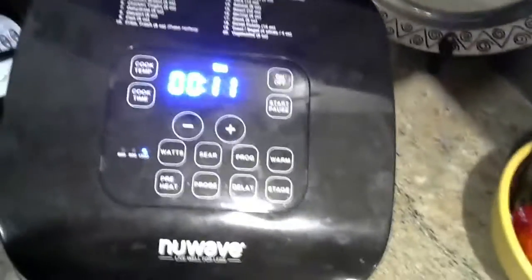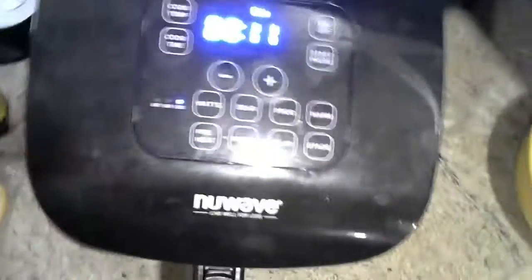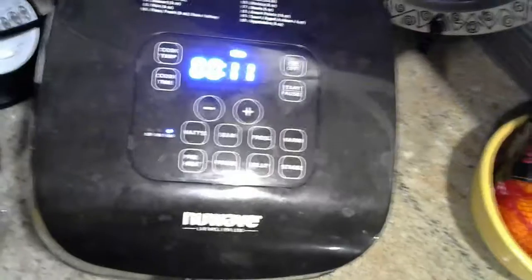That's how you use an air fryer. I hope you enjoyed this video. I'm going to do some other appliance how-to's. And that's about it, guys — smash the like button, smash the subscribe button, and share this video if you really liked it. Have a nice day.